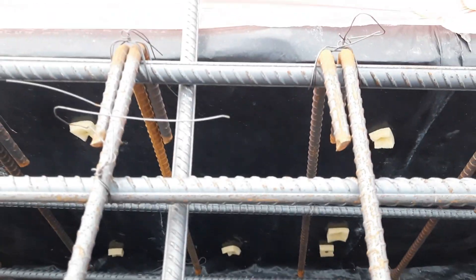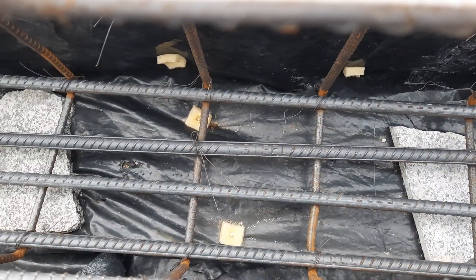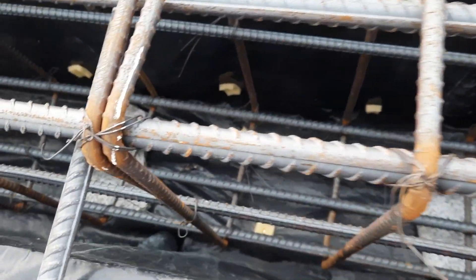You can see clearly we have three numbers of bars in the upper portion and four numbers of steel rods in the bottom portion, which is the tension zone. They used 60 grade steel rods in the construction of this floor beam. The diameter of each steel rod is 16 millimeter.